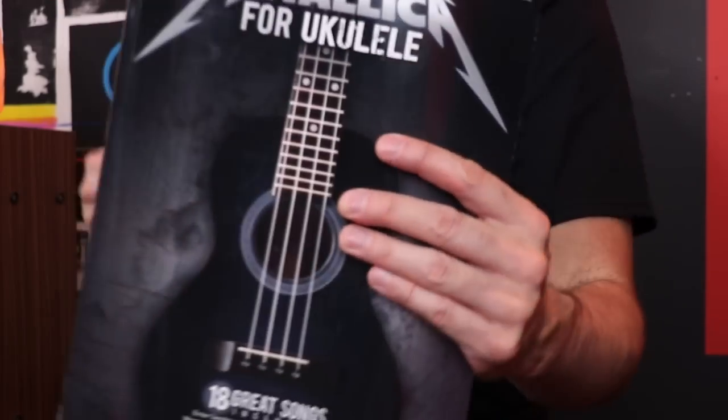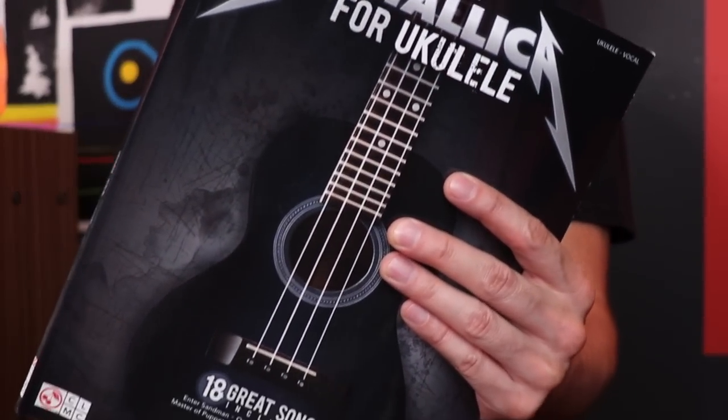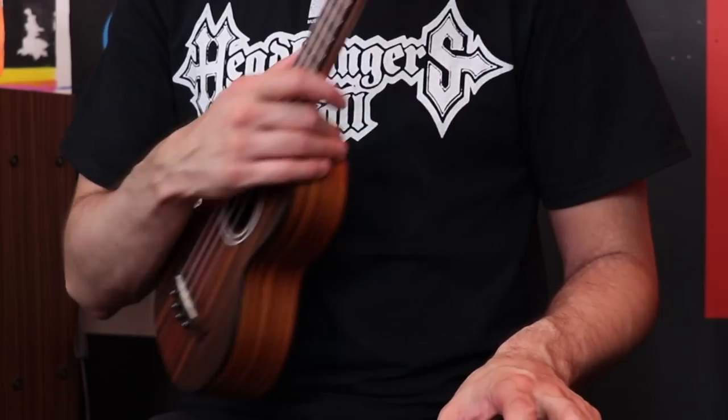Just because of the cover it looks kind of badass, but then you see the ukulele and it's kind of confusing. Out of morbid curiosity I picked it up, and I thought I could do like a bad tab type video for this — go through it, play some of the riffs from some of the songs, and see if it can actually translate over to an instrument like this. In the comments section you guys can let me know which ones you like the best and which ones you didn't think work at all.